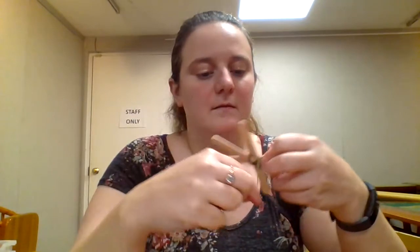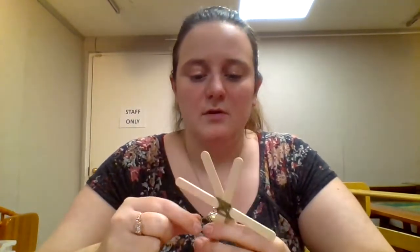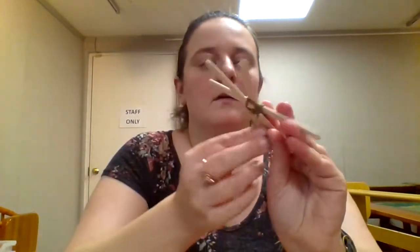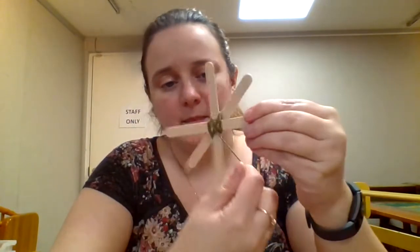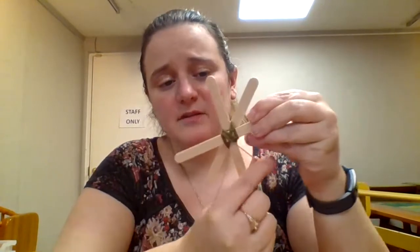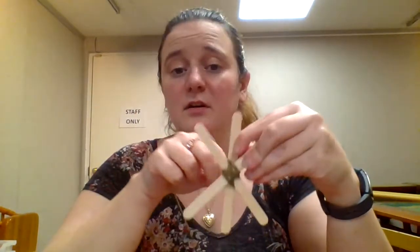So it kind of just fills in that center. I'll show you more on this side because it's filling in more on that side. You just want to kind of fill the empty spaces. You can go around the same spot a few times to just kind of give it that filled look.